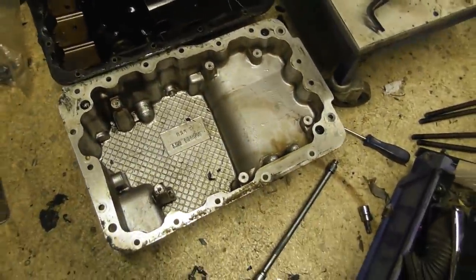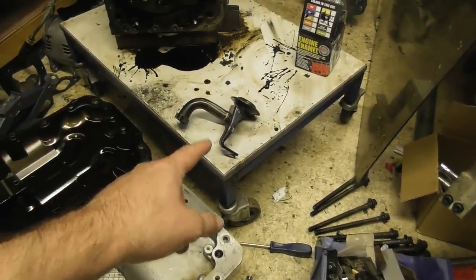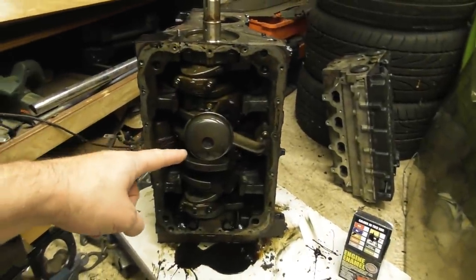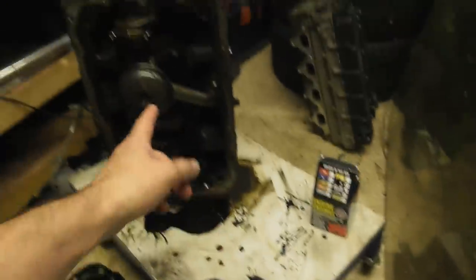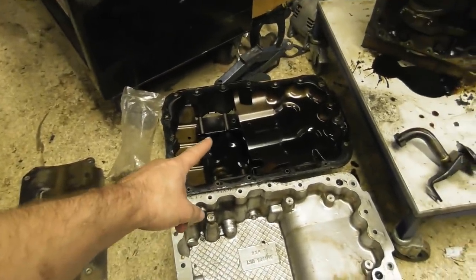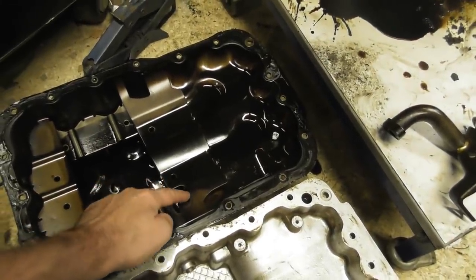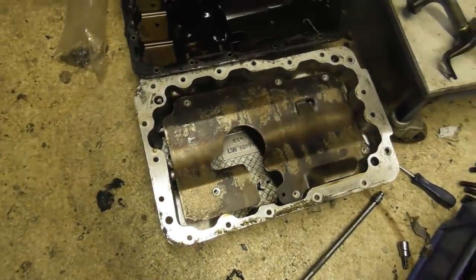Because it's shorter, it has to have a different pickup pipe as well. Otherwise, if you put that on that one, it either wouldn't fit or it wouldn't be able to draw enough. So that needs to be swapped. And the steel sump has a windage tray integral to it, whereas this one has to have a separate one bolted in.